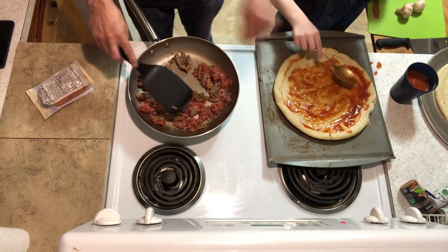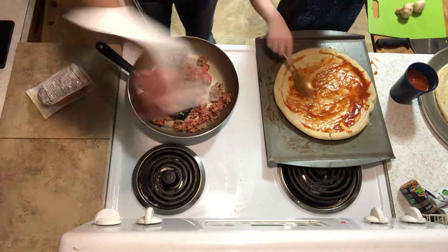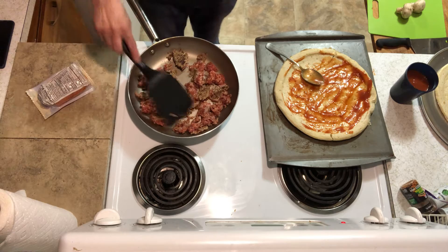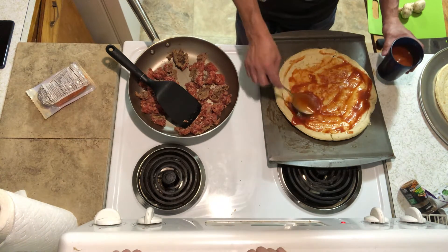Let's try to get around the inside of them. There we go. Pointing out as you go. A little bit more pizza sauce on that.